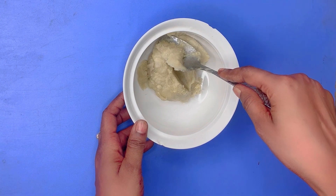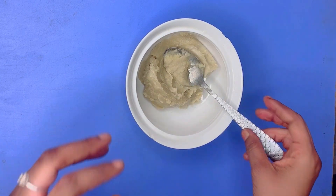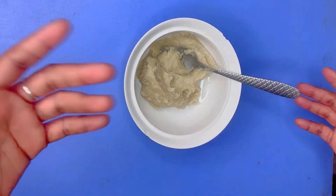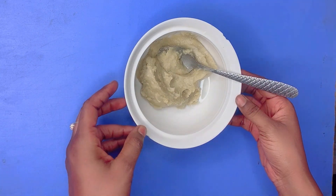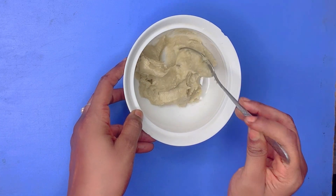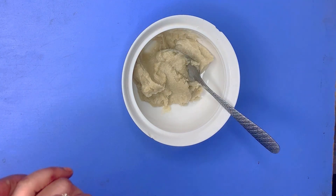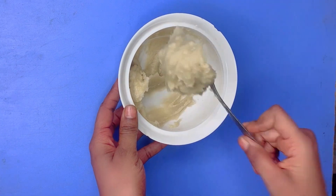We'll be starting with our base — this is shea butter. I always advise people to use shea butter as your base because shea butter does wonders on the skin: it heals the skin, it blesses the skin, whatever skin appearance you're having. You can also use mango butter, whichever one you can come across, but the best of them all is shea butter.